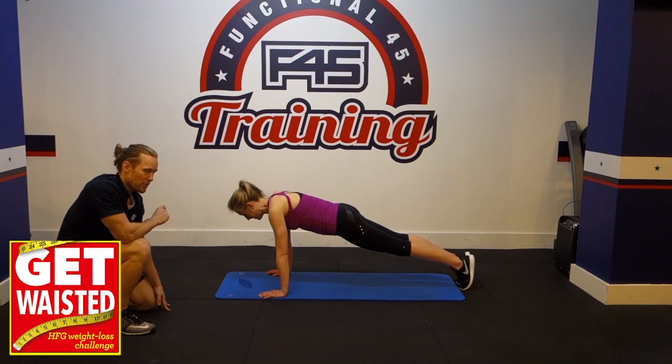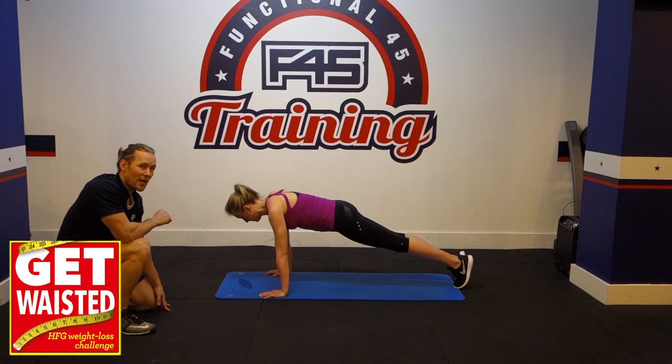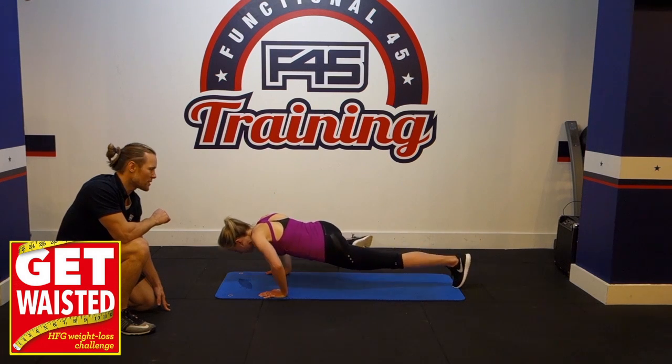This is called the spider back push up. Get into a push up position, dropping down and bringing your left knee up towards your left elbow. Same with the other side.